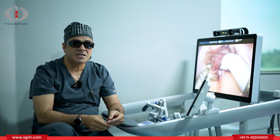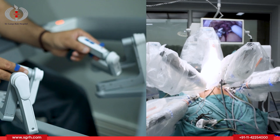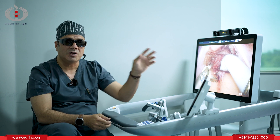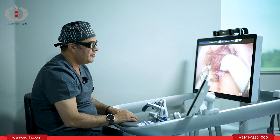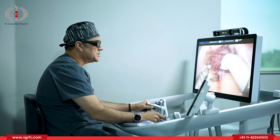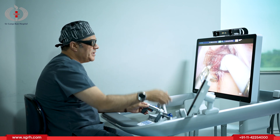We have three parts. One is the console on which the surgeon sits and makes the movements for the surgery, which are being replicated on the patient side. The instrument goes to the side arm which are docked to the patient. This is the console which has a 3D screen, and to watch it we have to wear the 3D glasses. These are the grips on which we make the movements, and these movements are being followed by the robotic arms on the patient's side.